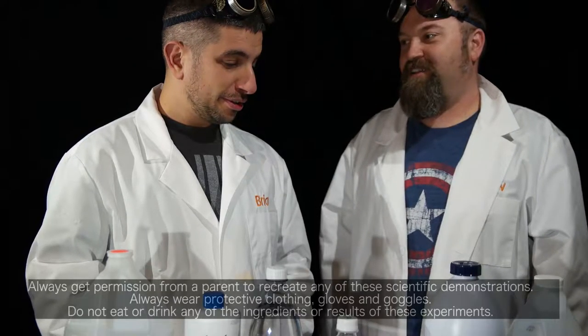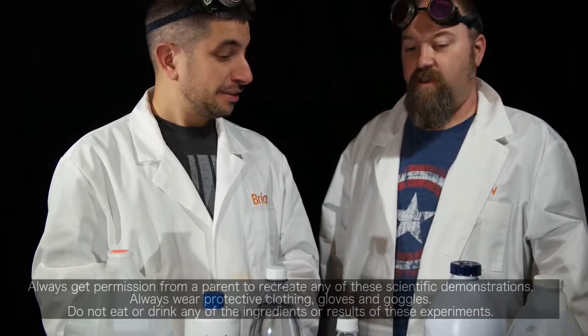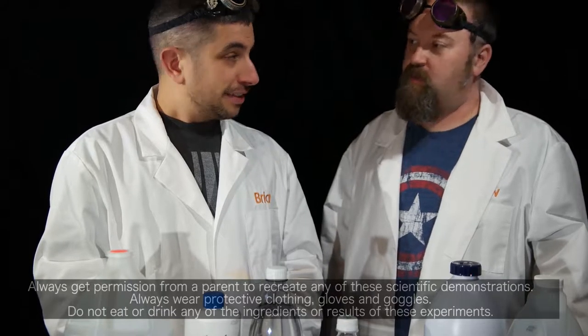What are we doing today? We are doing a test of acid and base. Do you know what that is? No, I just know it's all about the base.